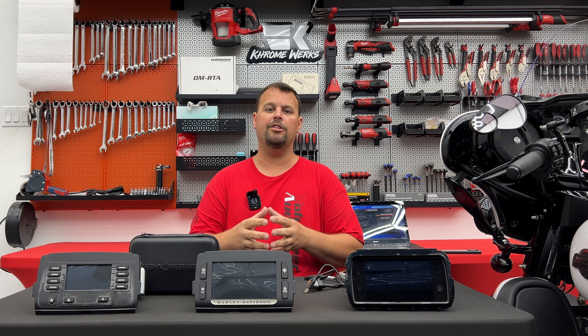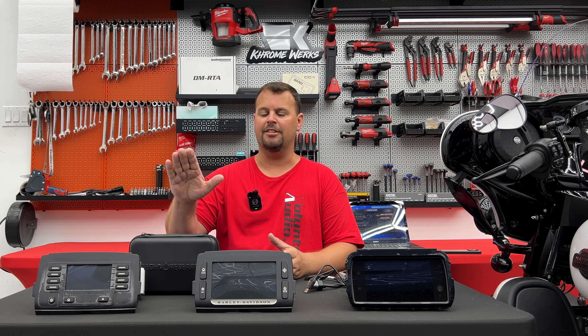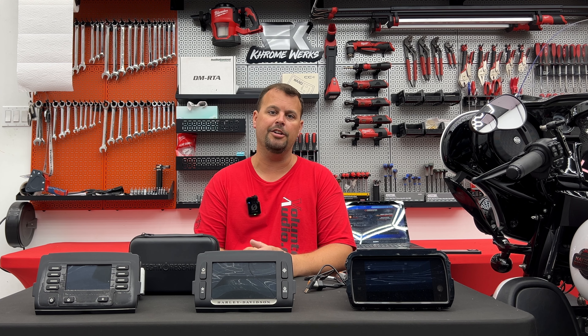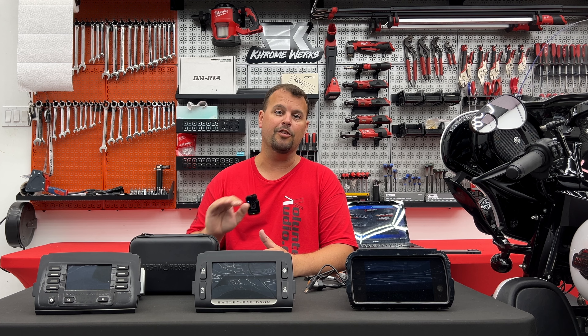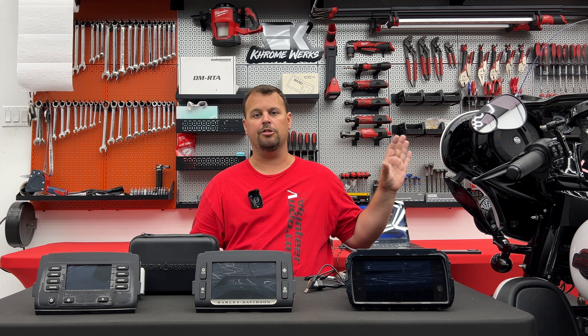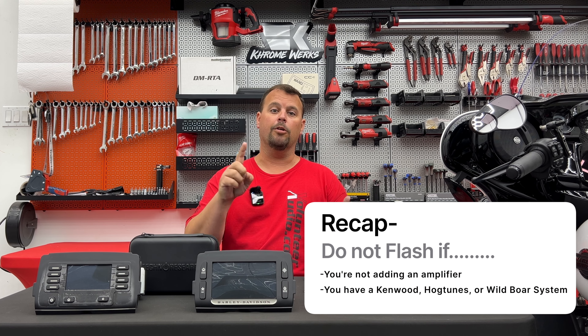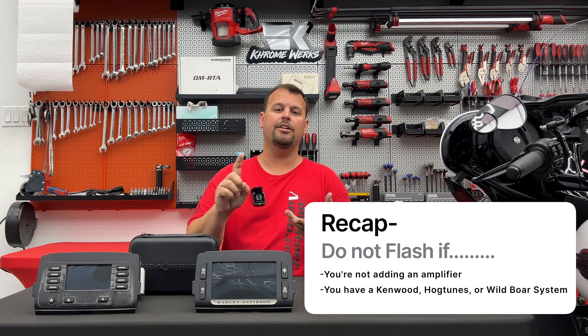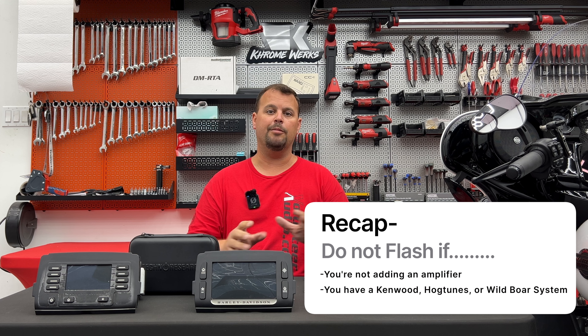Now, back to Wild Boar — they do have a system that requires a Wild Boar flash, and the Techno Research tool can do that flash. So if you decide to do the Wild Boar system, you would want to do the flash in the Techno Research tool. Quick recap of when we're not going to do any Techno Research flashing: we're not going to flash it if we're not adding an amplifier, and we're not going to flash it if we are using the Kenwood, Wild Boar, or Hogtunes amplifiers.